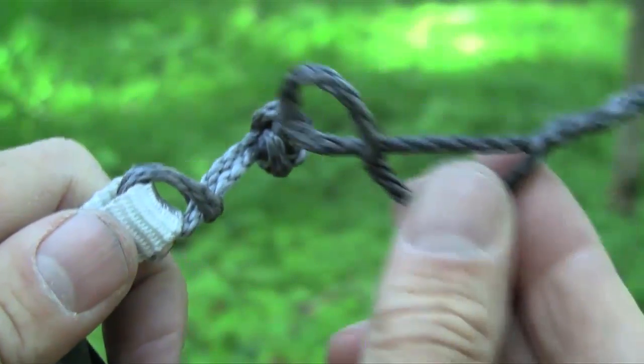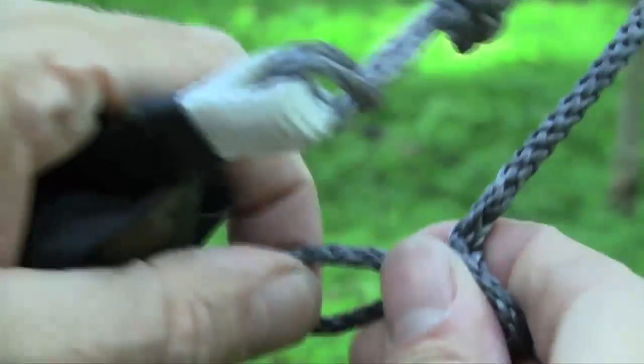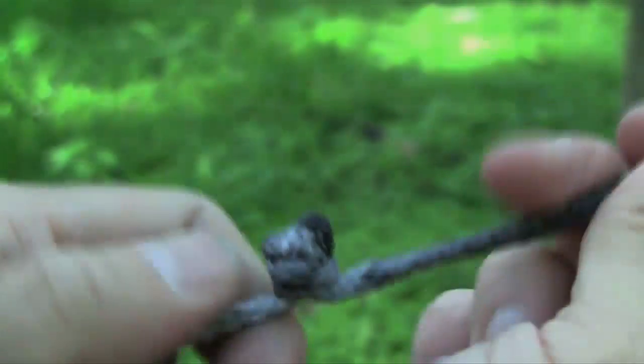Now we can see the end of the suspension — it's got a soft shackle. Just open that up a little bit, pop it over the diamond knot, tighten it up, and I've got a connection.